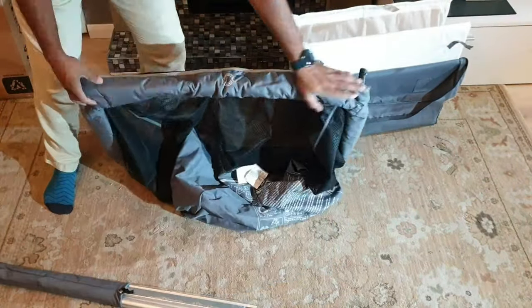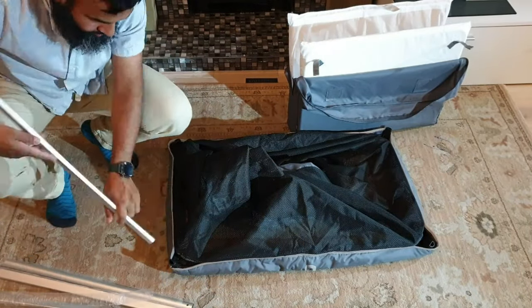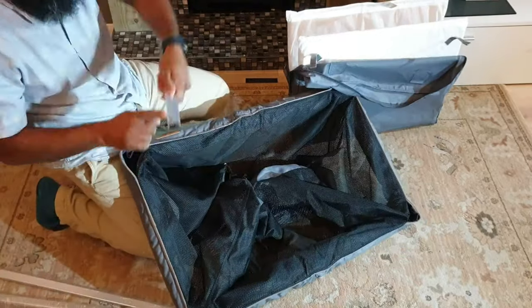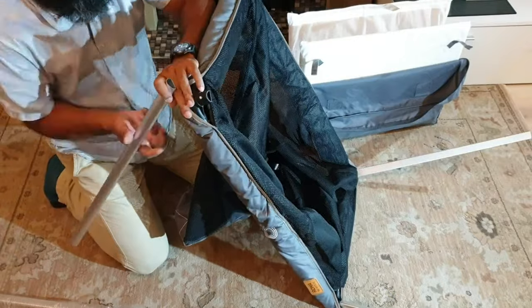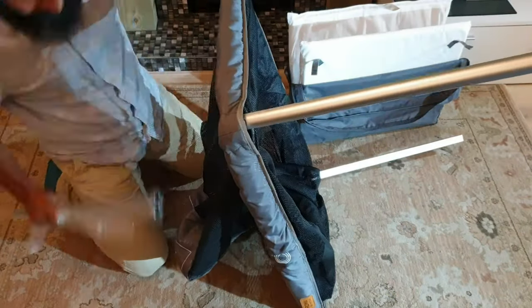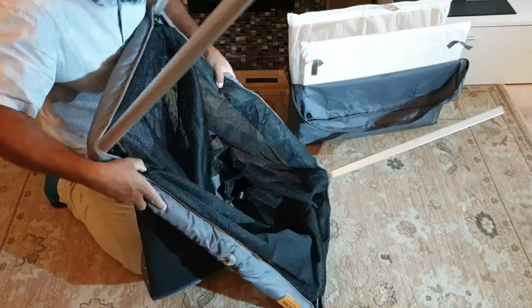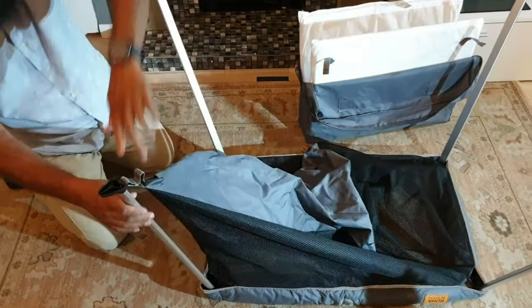In the travel cot, you'll find the base is much wider than the opening on the top. The base itself measures about 110 by about 75 centimeters. It is a very sturdy travel cot — I particularly like the fact that it's easy to put together on your travels.